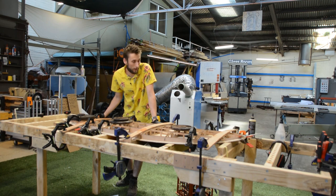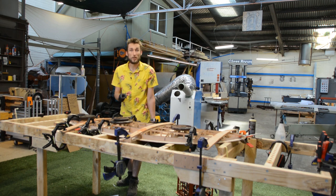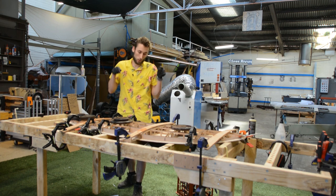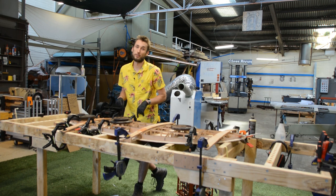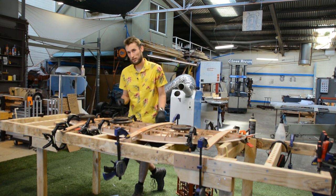And there it is — that is how we use the rocker table to attach the bottom deck. The top deck is very similar, but obviously we've got to wait for this to dry before we can get on to that, so we'll fade out to black and next time you see this it will be dry.